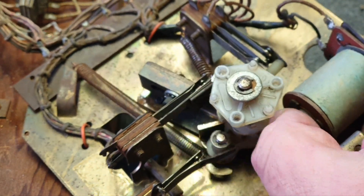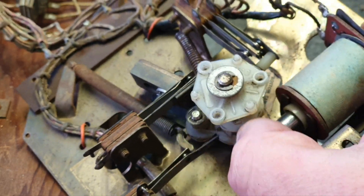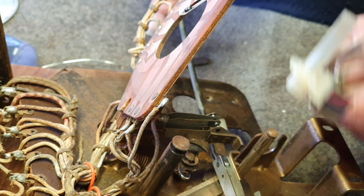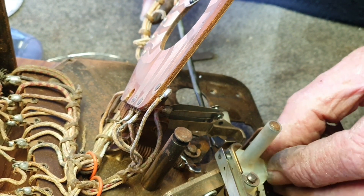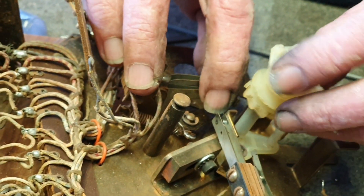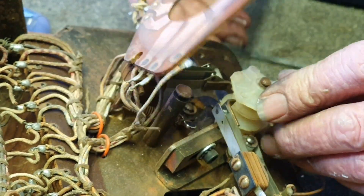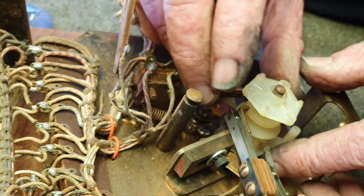Now we'll go ahead and put the other one back together. See — it was going backwards before, and now it's perfect. We're going to fit the step-up pawl back on where it belongs. Pull the index pawl out of the way, pop that mechanism down, and now put the cams back in. It is necessary to pull the switches out of the road — just watch what you're doing; there's no easy way until you get it right.